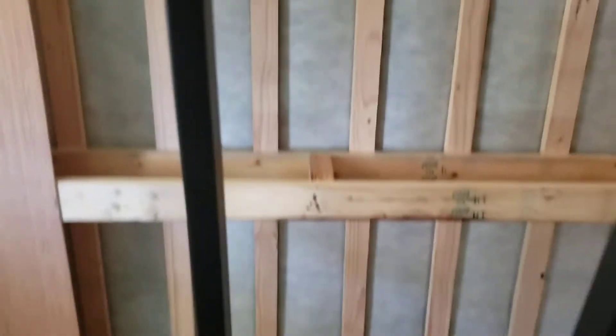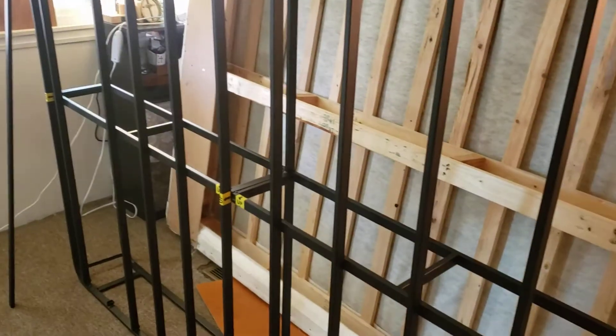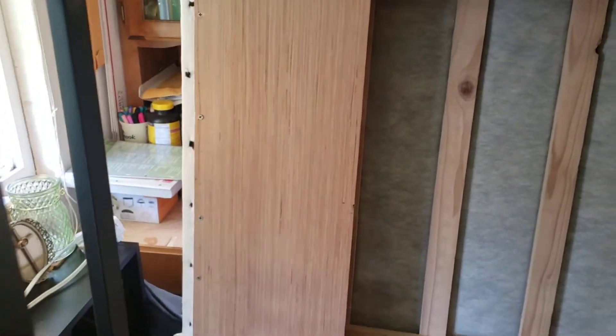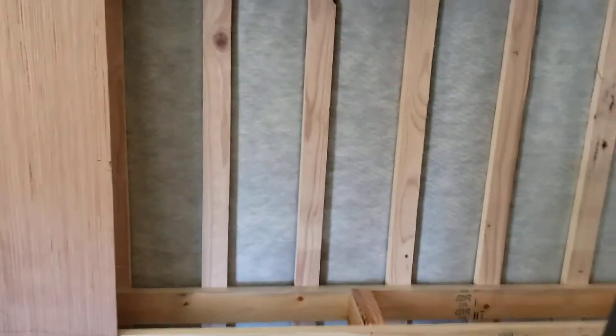These braces that you see going up and down actually go from the right to the left side of the queen-size bed, from top to bottom, and they slide into these little slots. When the package came, I had a bunch of these little plastic pieces and I'm like, what the heck — they were just laying loose in the box.